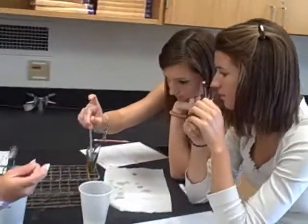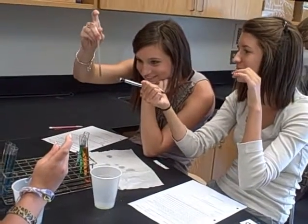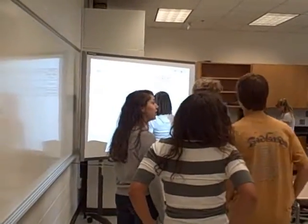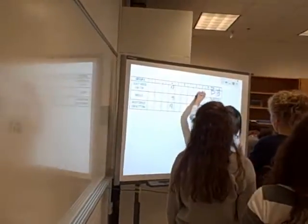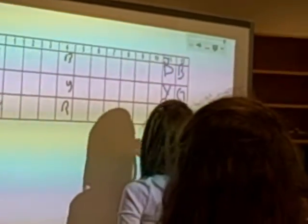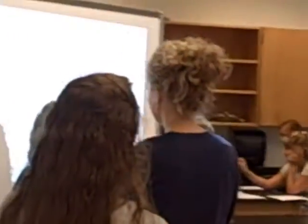That looks pretty good, I think. That looks like blue on top of it. Blue. Blue. Nice too.